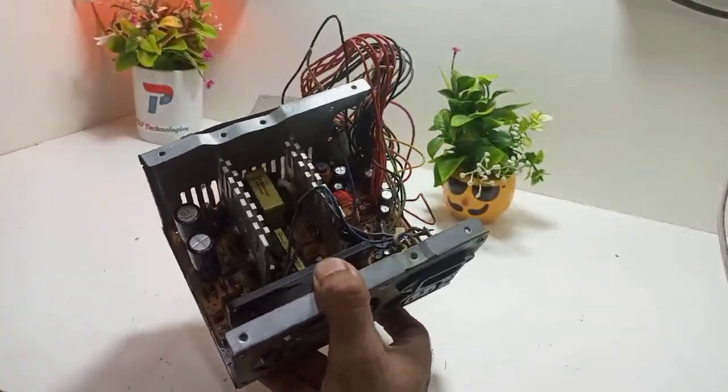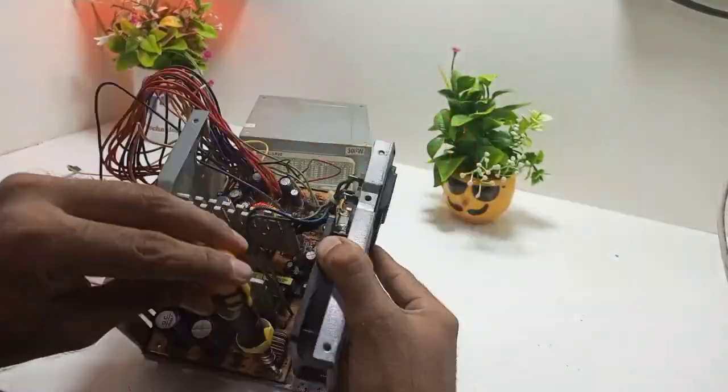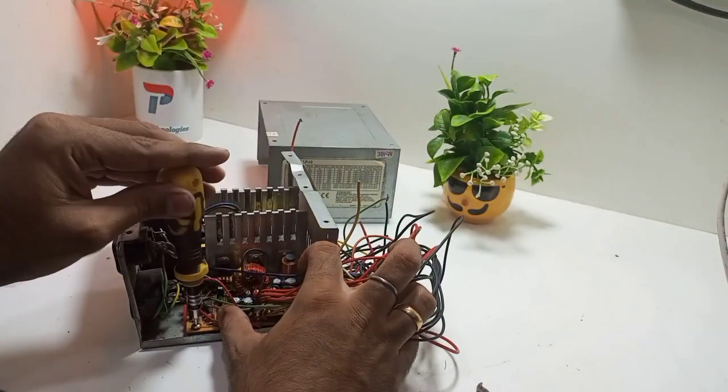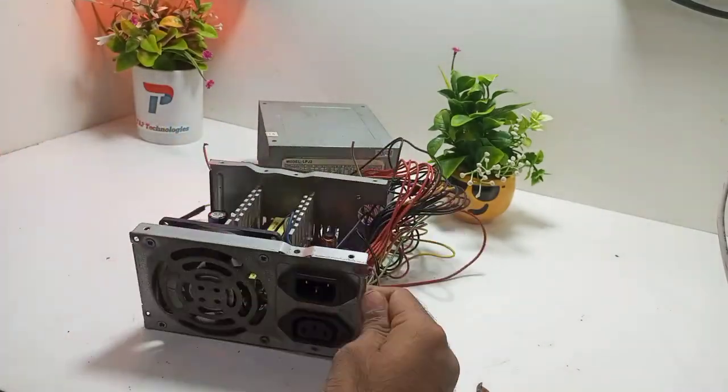First we have to make and clean the power supply as we are using an old power supply. We are removing all screws first, then we remove the motherboard, DC fan and connectors from the ATX base carefully.